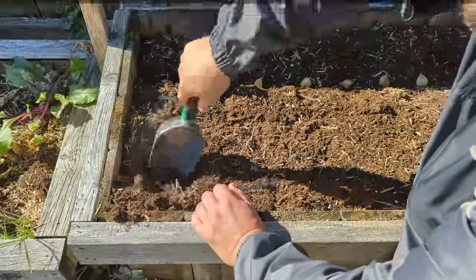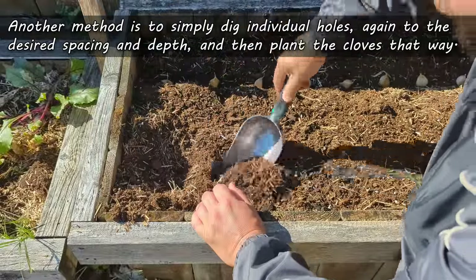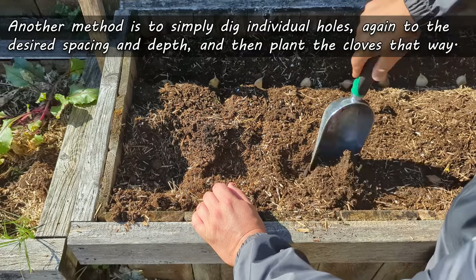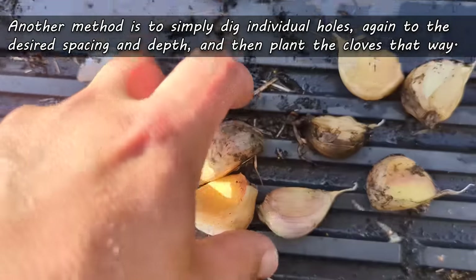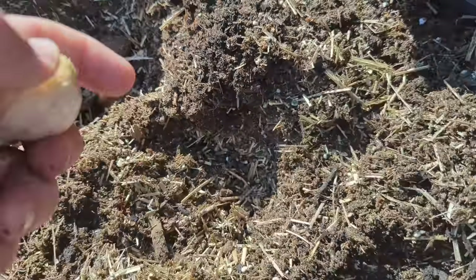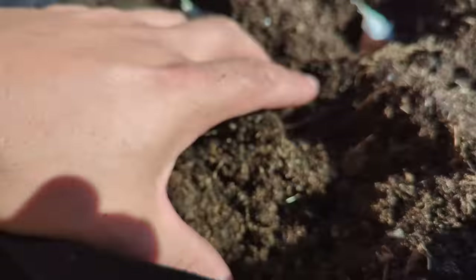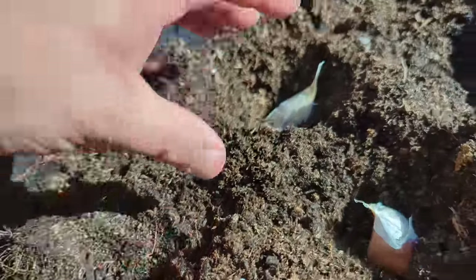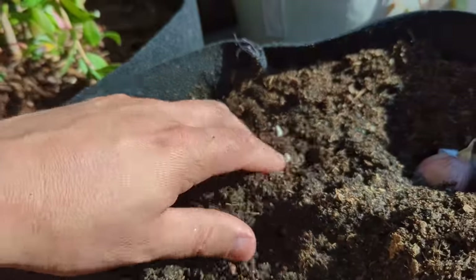The other method is to simply dig individual holes, again to the desired depth, place those cloves in pointy side up, and then fill back in. Both are super easy methods, but when it comes to growing container garlic, I kind of prefer the individual holes.